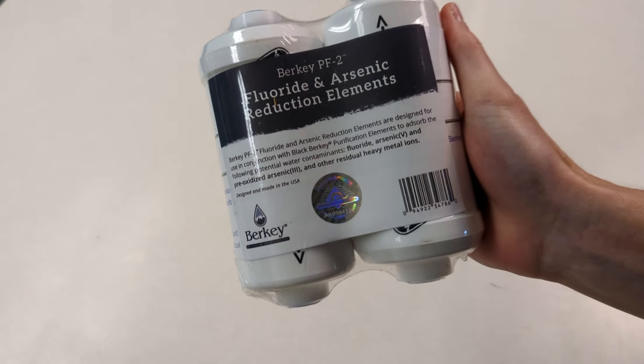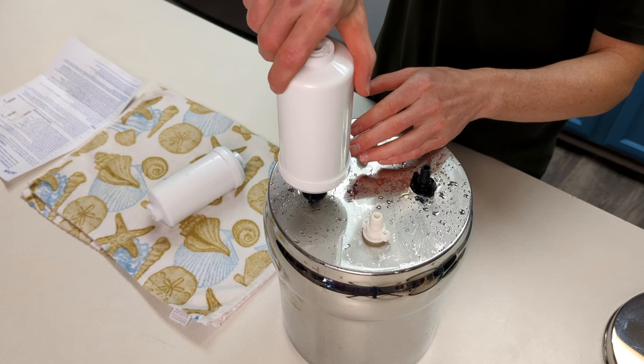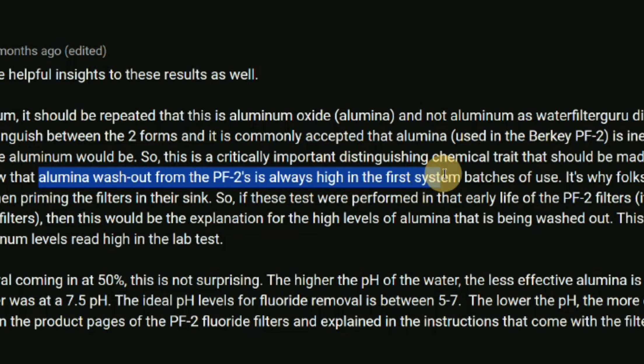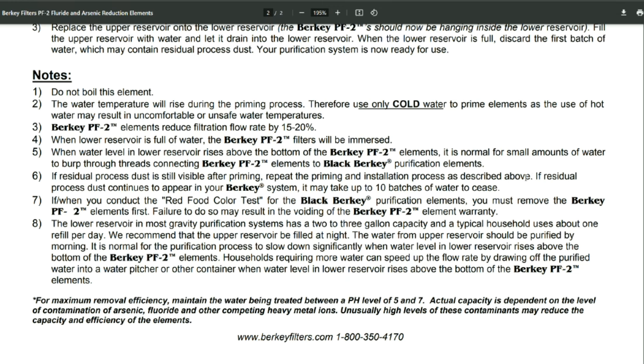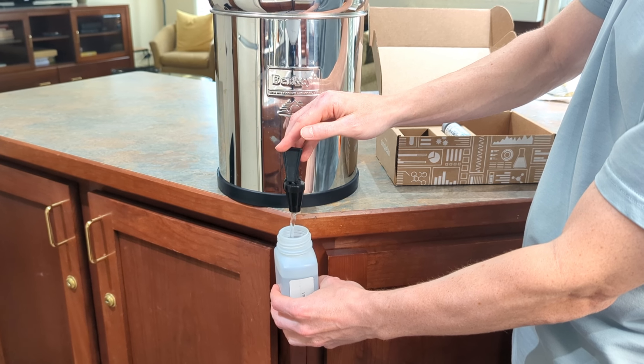I purchased a brand new set of PF2 filters from Berkey Filters, one of the largest New Millennium Concepts Berkey distributors. Once again I followed the priming and installation instructions, making sure not to screw the filters on more than eight rotations. This time I ran more than a hundred gallons of water through the filters before conducting the tests. As one Berkey distributor commented, alumina washout from the PF2 filters is always high during first use, which is why folks see a cloudy dust washout in the sink when priming. In our initial test I assumed 50 gallons would have been enough, given that the manual suggests it should stop after just 10 batches of water. I wanted to make sure that normal filter washout was not a contributing factor to elevated levels of activated alumina in the filtered water.